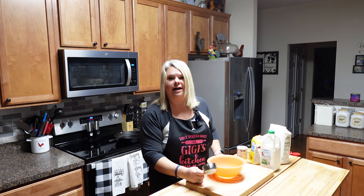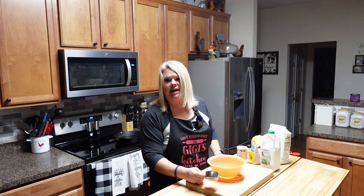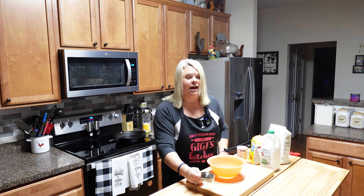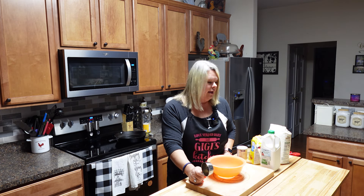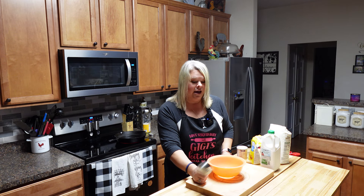Hey y'all, I'm Rhonda and welcome back to our kitchen. Tonight I am gonna be making something that not everybody has heard of. It was real popular in our household growing up — my mom would whip up a batch of these with any kind of beans, soup, or greens. That is some good old fried cornbread. It's a greens and cornbread kind of night, so I'm gonna show y'all how to whip up this fried cornbread.